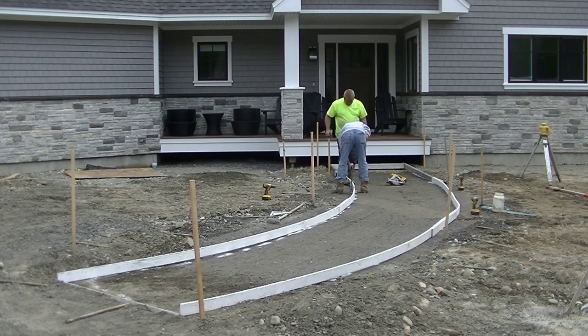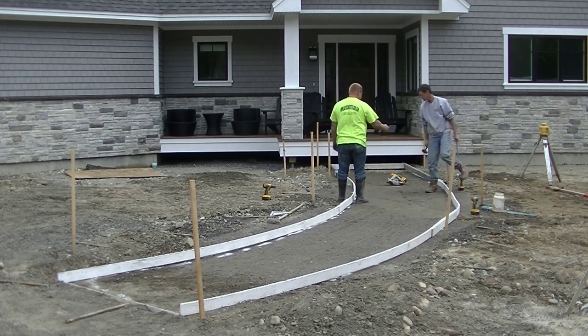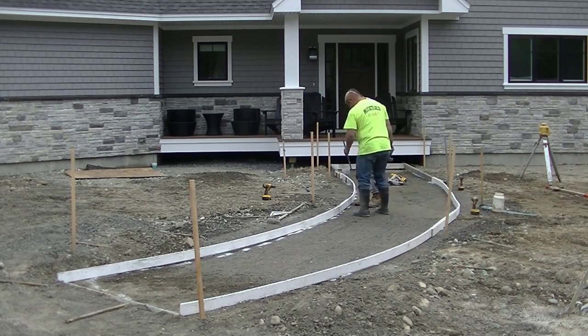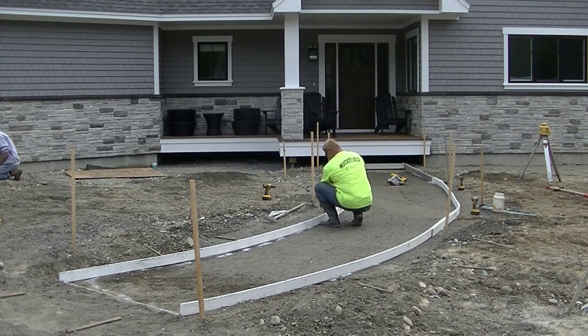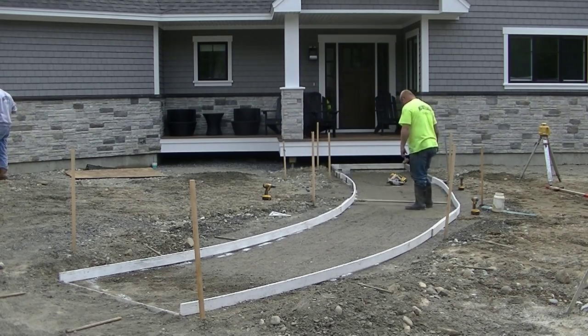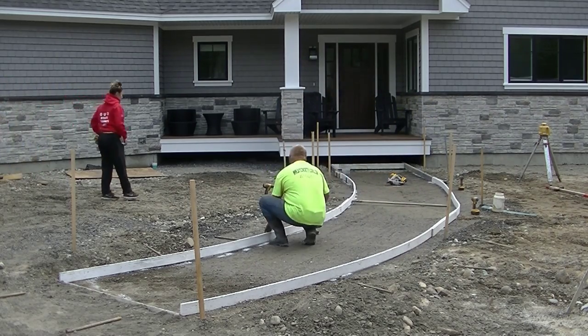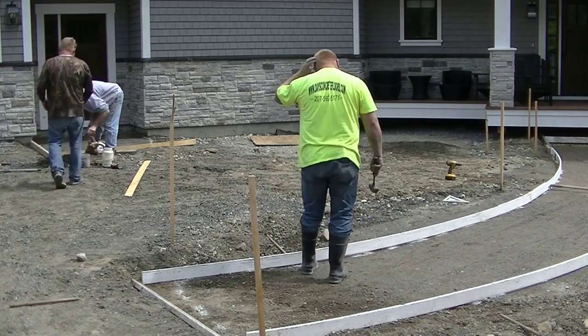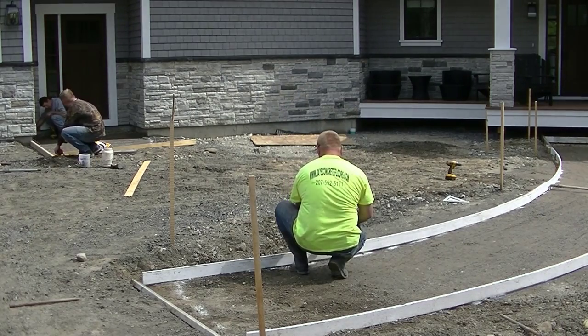Then we can start running the curved forms off that. We're going to get one side done, going by his white line but also by eye. We put the pins in and the forms have a really nice curve by eye — they're not real wavy. We'll just keep pinning it every two or three feet and eye it as we're pinning it. The thing with flexible forms is you've got to use a lot of stakes and pins. You can also shovel up some dirt and put some backfill against it. They do flex, so when the concrete goes up against it it could push it out if you don't have enough pins or enough dirt on the back holding it in place — and then your forms are going to look curvy or wavy when you're done. This homeowner didn't want it wavy so we'll make sure we have it pinned in place really good.